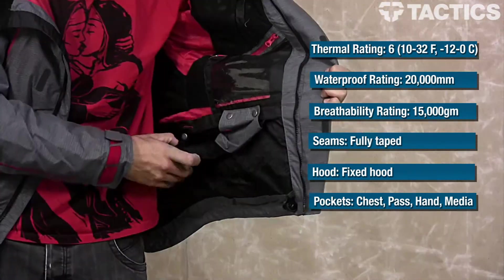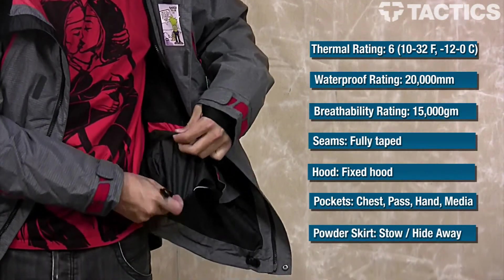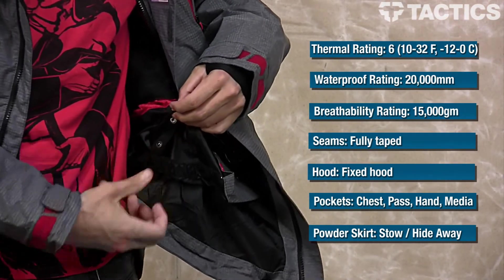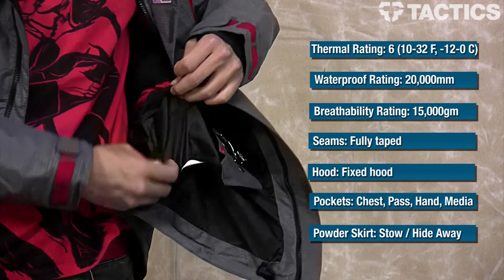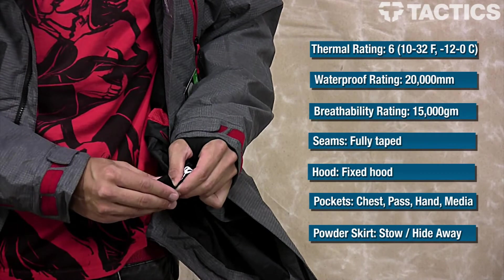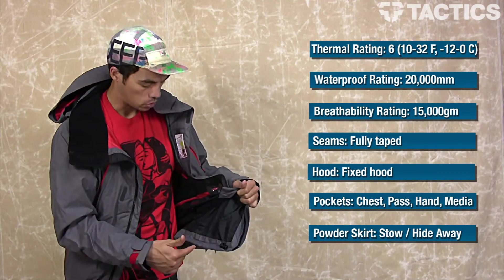The last couple of cool things are the stowaway powder skirt. As you can see, there are little loops up top so you can loop the powder skirt up in there and it's kind of hidden away. If you need to use it, unbutton them. They've also got a pant-to-jacket interface — you can snap the powder skirt into your pants and no snow is going to be getting down your setup.